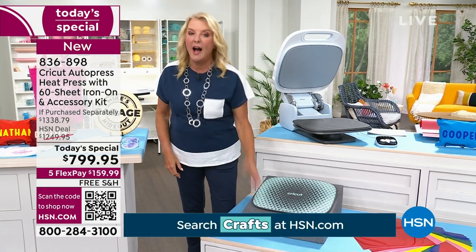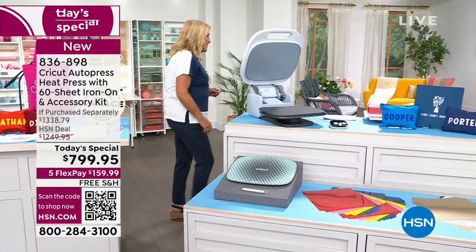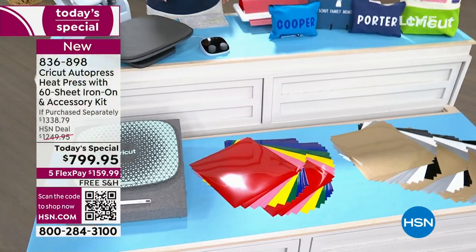You're also getting our favorite tool — I call it Dr. Hook. It's our favorite weeding tool that's included. And over here, I love this — you're getting 60 sheets of the 12 by 12 everyday iron-on. So literally out of the box, you can start being super creative.